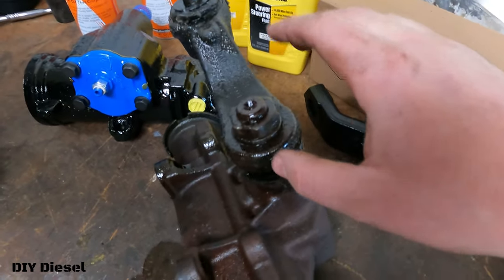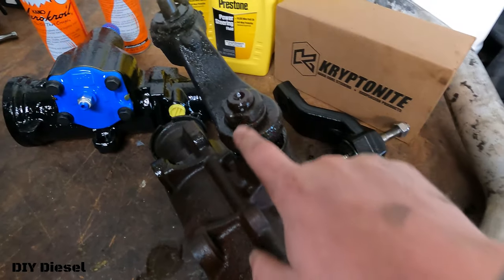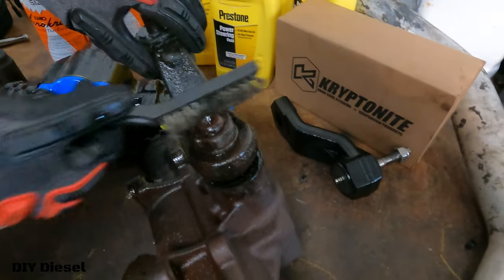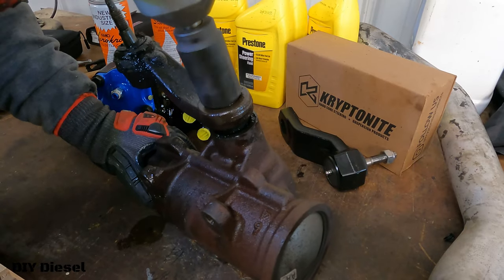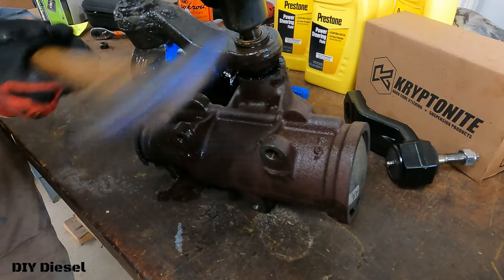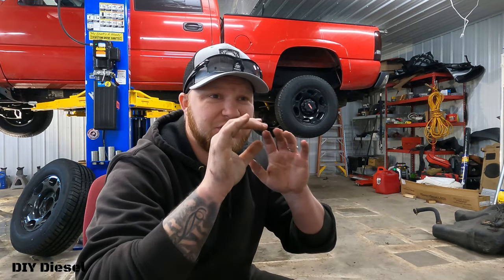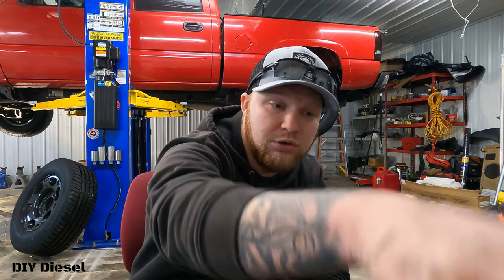Now we've got to get the hardware off to use on the new pitman arm — just this nut and washer. It's going to be a 34 millimeter, but we've got to clean this off first so the 34 millimeter fits on there a lot better. There's a lot of rust on here. It's a nice snug fit, so we'll give it a little tap — the big ugga-duggas. Stay tuned for next week's video on how to pull the pitman arm off the steering gearbox.